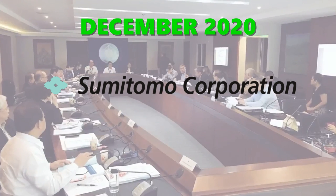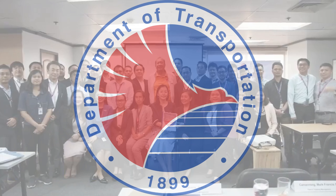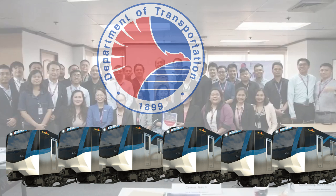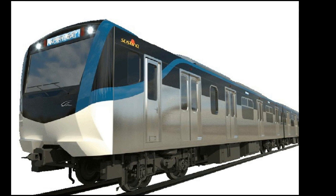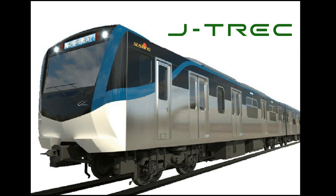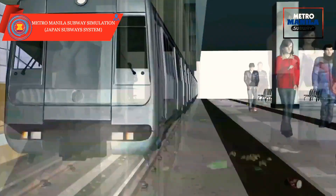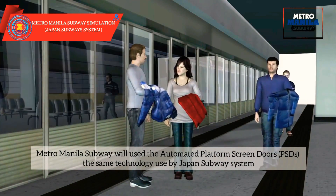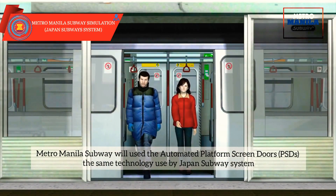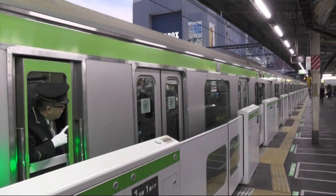In December last year, Sumitomo Corporation and Japan Transport Engineering Company, J-TREC, received an order from the Department of Transportation, DOTR, of the Philippines to supply 240 train cars — eight cars for 30 trainsets — for the Metro Manila Subway Project Phase 1. The train cars will be manufactured by J-TREC, the leading train car manufacturer in Japan, which also supplies train cars in the United States. Metro Manila Subway will use the Sustina product brand, featuring next-generation stainless steel train cars with higher energy conservation, enhanced safety, and high maintainability. These have been adopted by multiple railway lines, including the Yamanote Line operated by East Japan Railway Company.